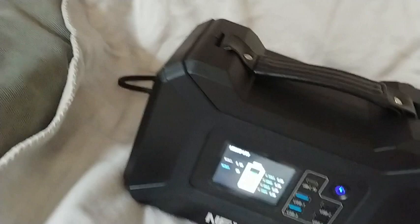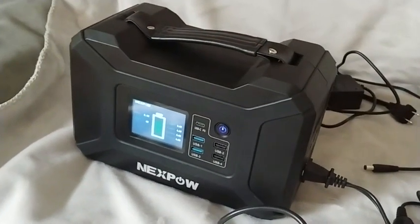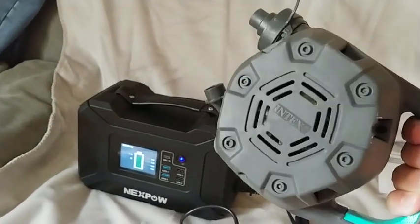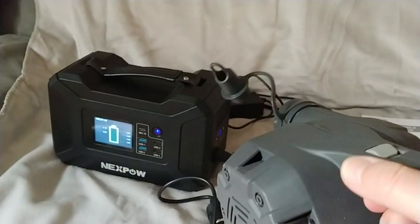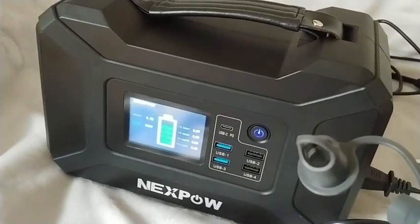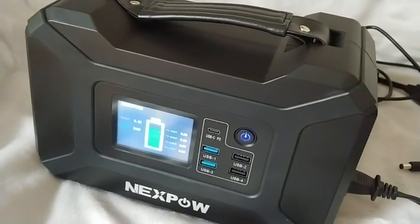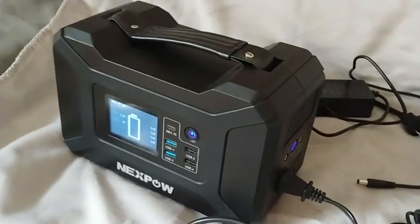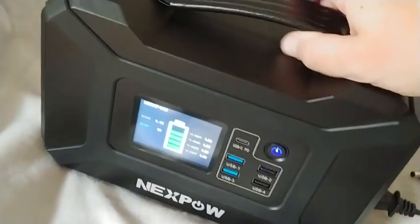The light works really good. Here's the test — I connected the Intex pump. You can actually see the power consumption on the display, which is great.